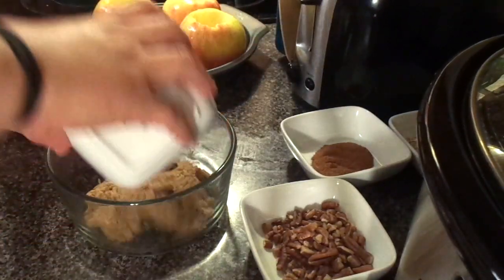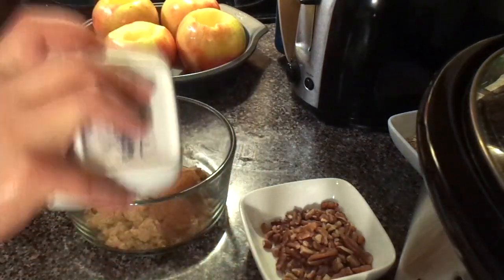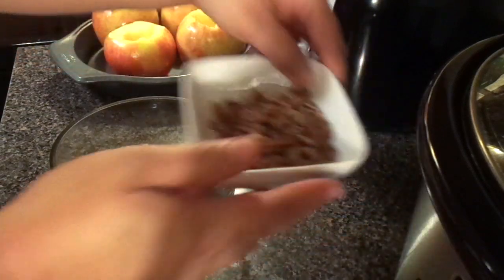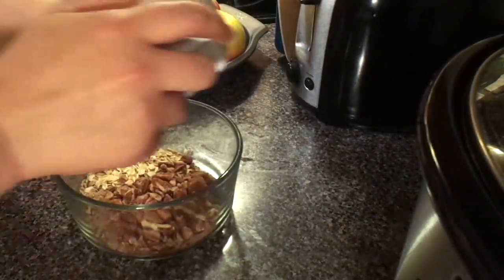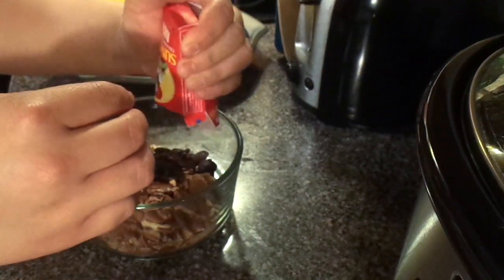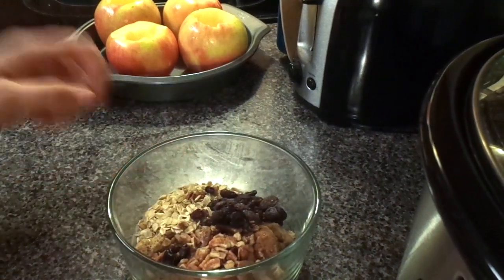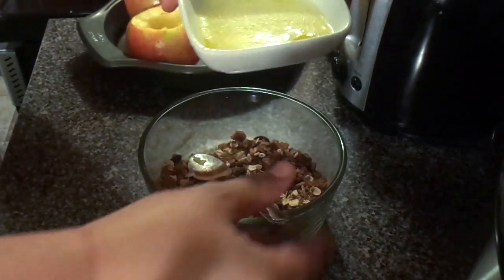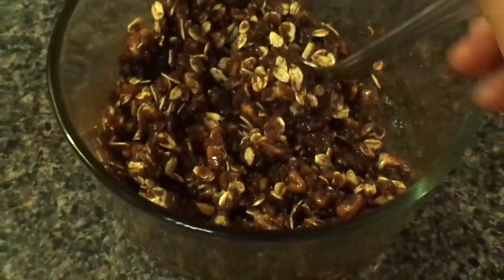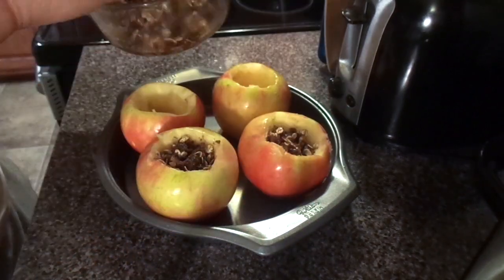For the filling I used a half cup of brown sugar, two teaspoons of cinnamon, a fourth cup of oats, a fourth cup of chopped pecans, and I also used a box of raisins. I also melted four tablespoons of butter just to incorporate all of the ingredients into the mixture. Once the butter was incorporated, I just had to fill the apples with the mixture.